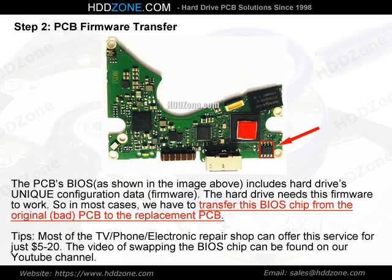Tips: Most TV, phone, and electronics repair shops can offer this BIOS chip swapping service for just $5 to $20. A video of swapping the BIOS chip can be found on our YouTube channel.